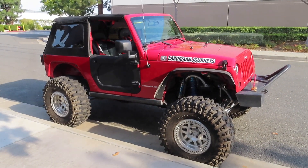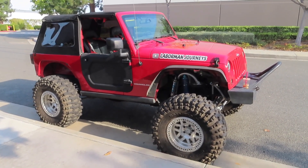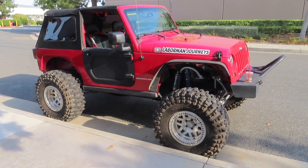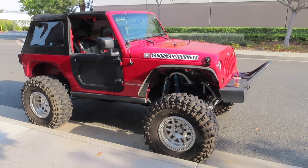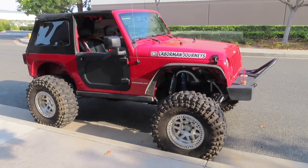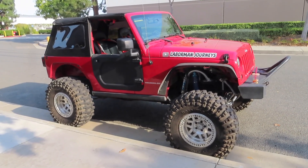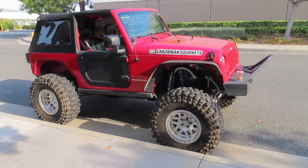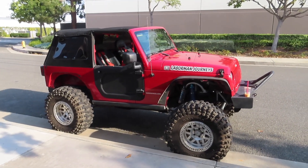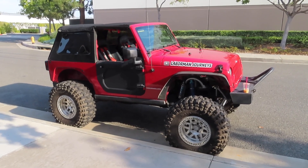Now let's talk about tire pressure. At first the tire shop set it to about 35 psi and it was still a little rough, so I kept adjusting to find that sweet spot. I tried 30, 27, 25, 23, 21 — all kinds of pressures. The one I found to be the smoothest ride for me personally was around 23 psi. It might be different for you based on tire size, how they're balanced, and the weight of your vehicle, but 23 psi worked best for me.